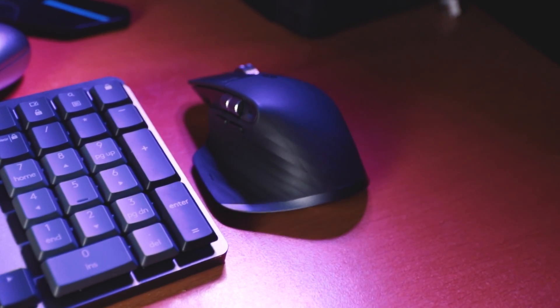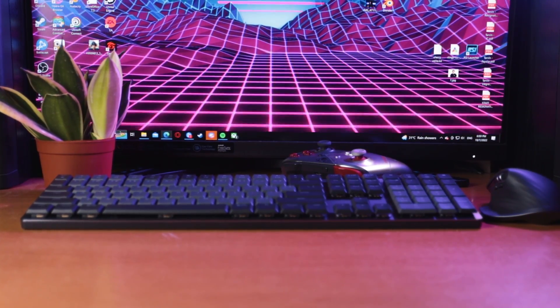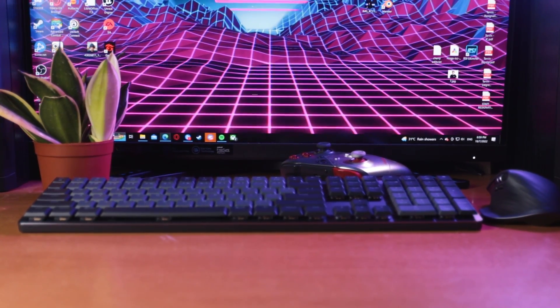Everyone knows about the Logitech MX series devices, the most notable one being the MX mouse. I have to agree that it is one of the best mice for productivity and is very comfortable to use. But what about those of you who game and work on the same computer? Since we already know that the MX series are perhaps the best devices for productivity, are they any good for gaming as well?